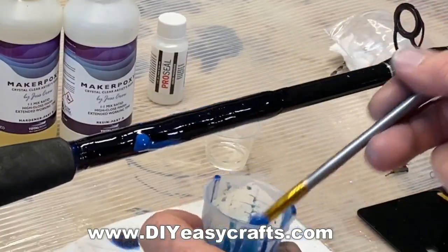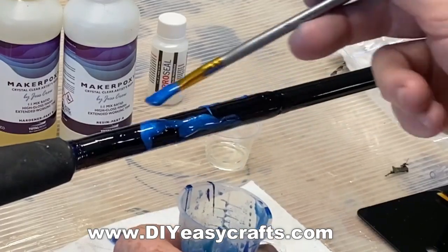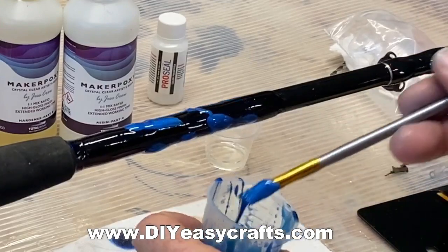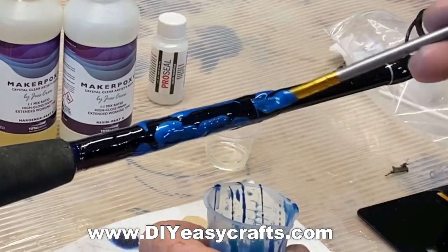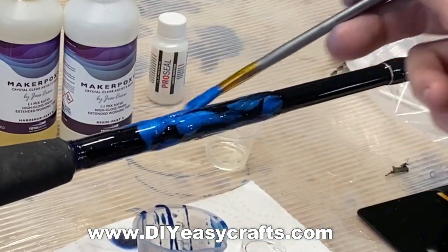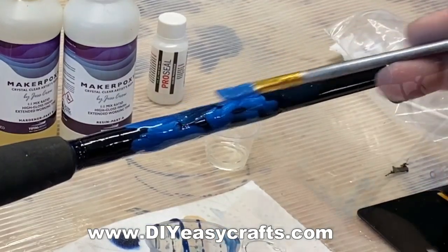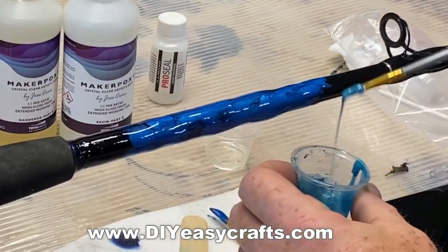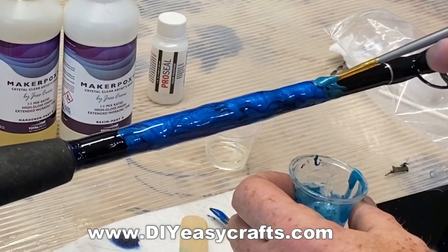Next step, I'm going to add the lighter blue. The end result is I want to be able to see some of the darker blue kind of behind and through that lighter blue that I'm going to apply. But this is still all just the base coat. I've got this on a rod drying rack, so it's constantly going to turn, which really helps preventing that epoxy from dripping.